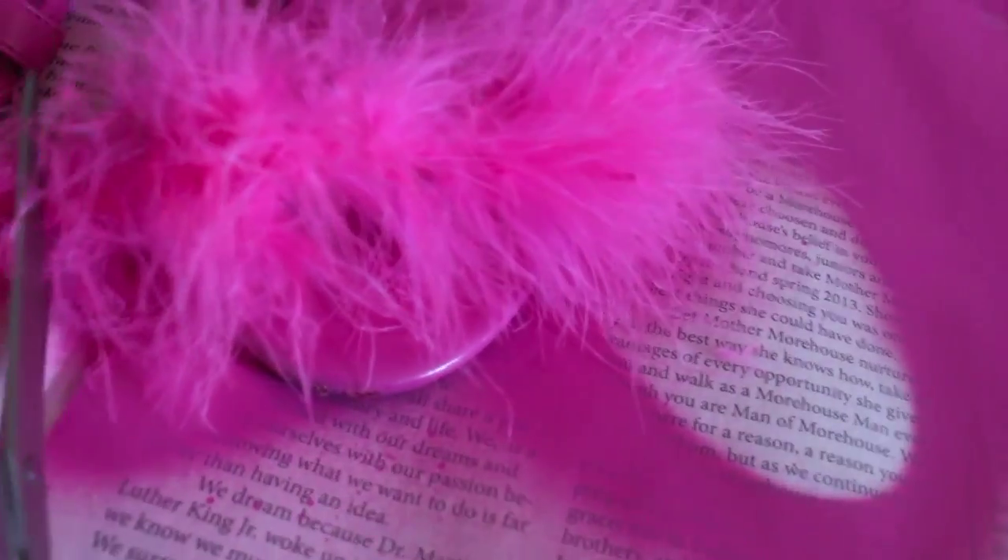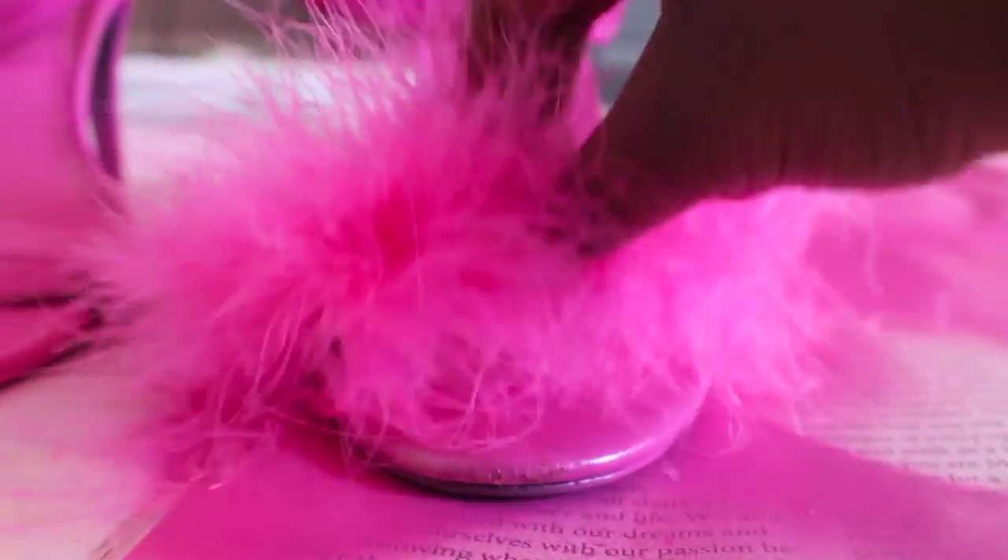I've got my gorilla glue — you can also use hot glue for this. We're going to cut exactly where it fits and put the glue there, then take the boa and put it right on there. Make sure you're really pressing on so it can be a nice, sturdy, and strong fit.